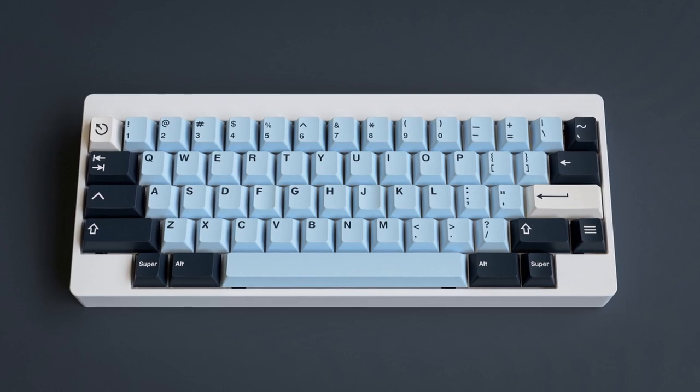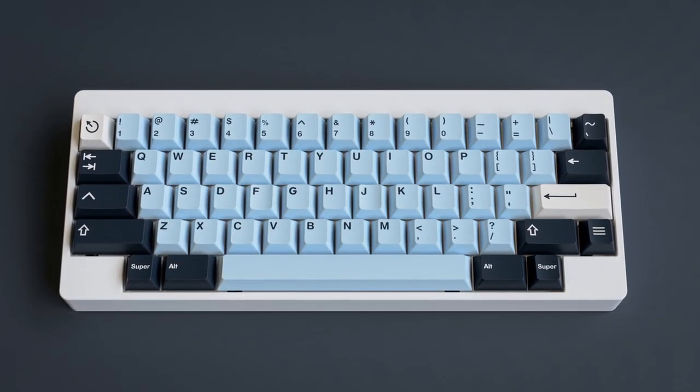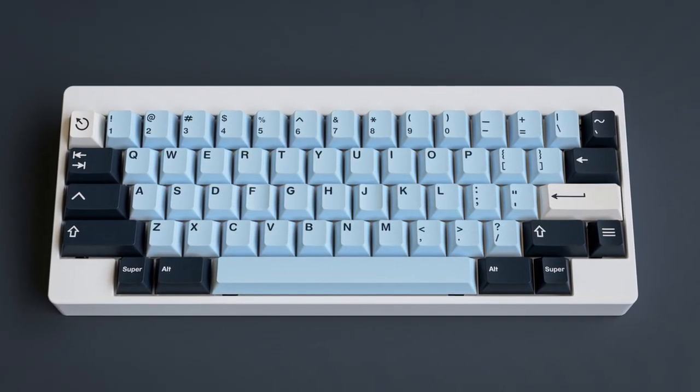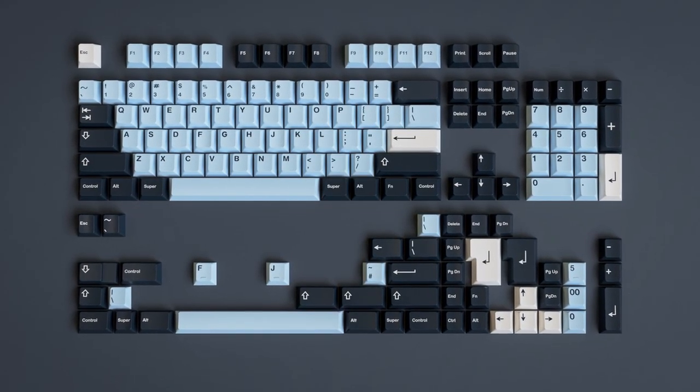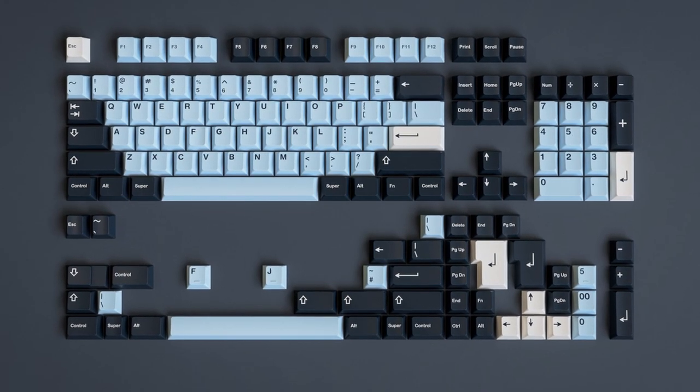The first thing we're going to take a look at is GMK Misu. GMK Misu is one of the best sets that probably came out in 2019. Definitely everybody remembers it. It was created by Ren, and he worked with an artist on this. The set is based on water, which is very visible in the colors — the palette is pure water: light blue, blue, and white.